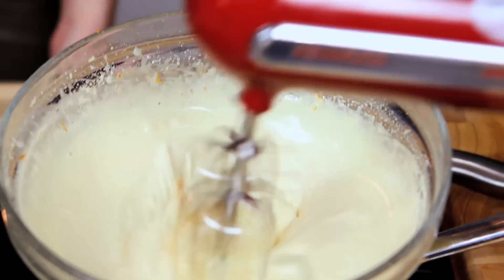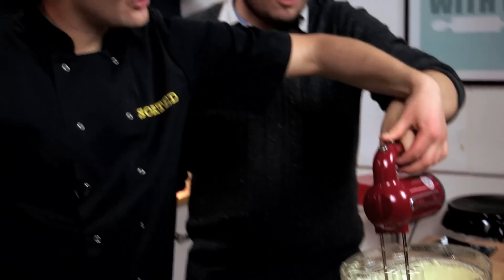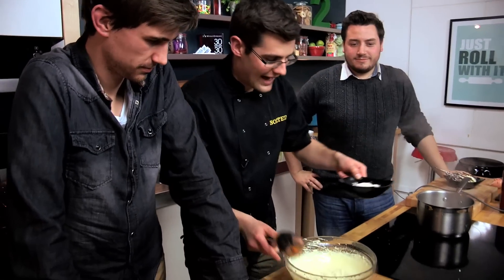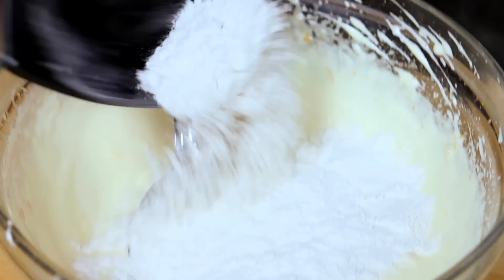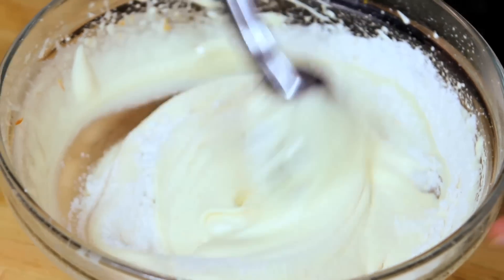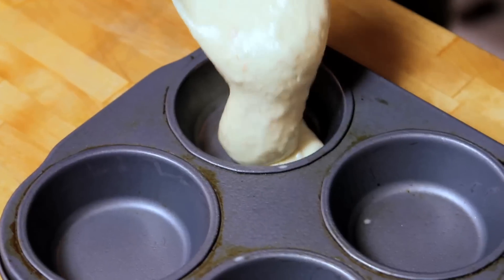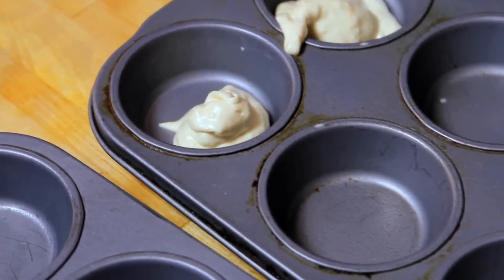Now, hopefully — there we go — nice thick ribbon stage. And now we can fold in our flour. You can see how much air is in there now; that started off as two eggs and a bit of sugar. Carefully fold it in, then spoon this into muffin tins. I've just lightly greased them so that it doesn't stick, and we literally need that much in each — just enough to cover the bottom because it will continue to rise in the oven.